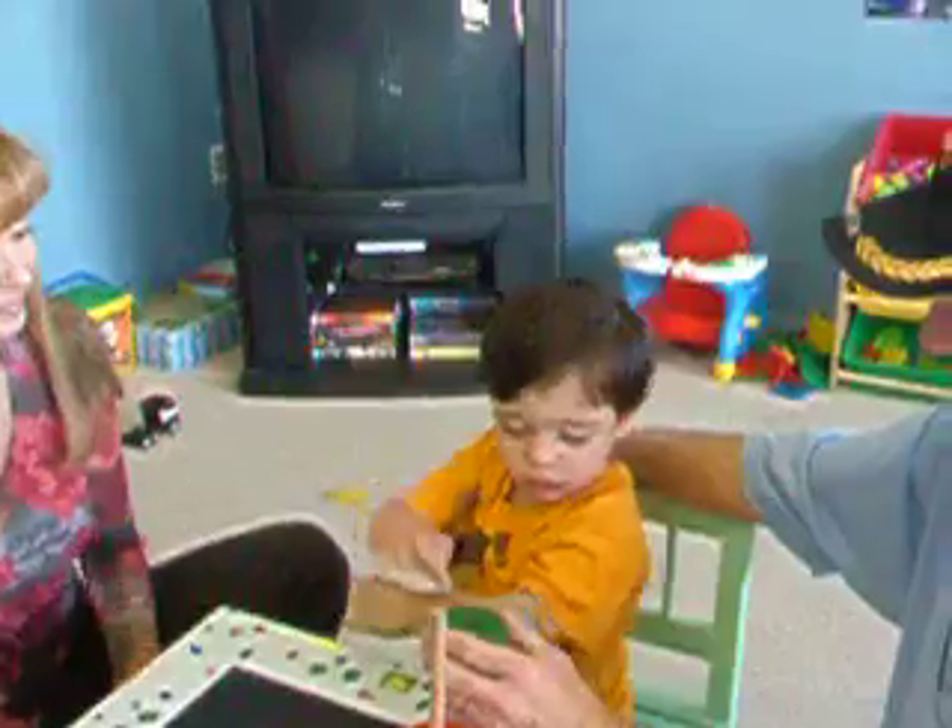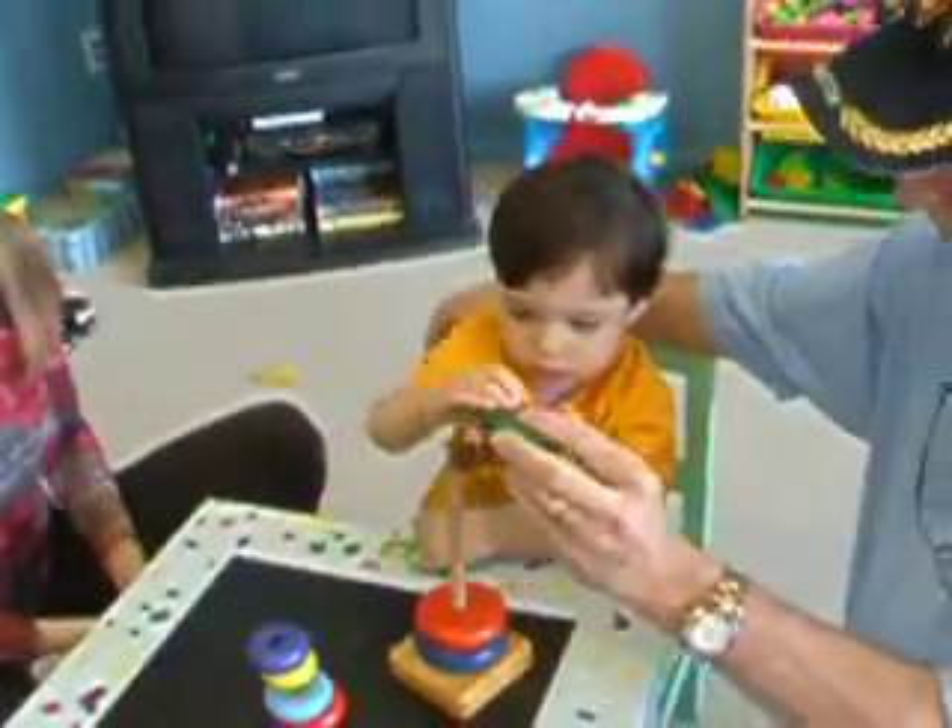Here you go. Look, look. Show mom how you did that. Oh, no. Use this hand. Just show her this hand.